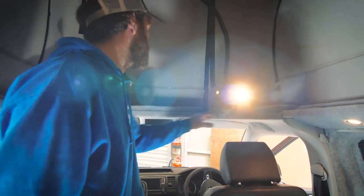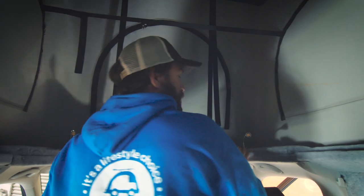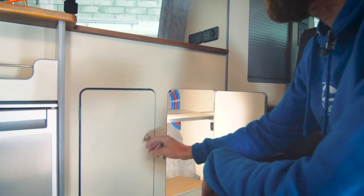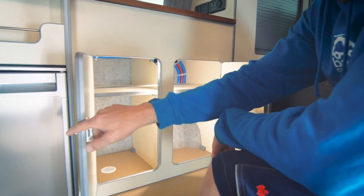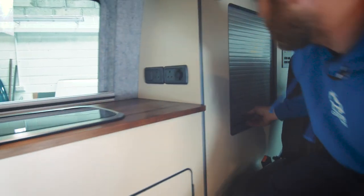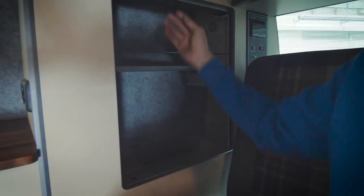If you need a reading light there are a couple of reading lights just in there. We've also got door-activated lights on the cupboards.